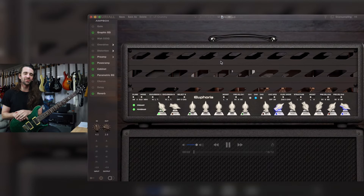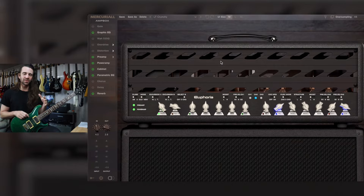Welcome back legends, I hope you're all awesome. Today we're going to do a quick little video with AntBox from Mercurial Audio, which basically takes some of their existing plugins and bakes them into a single plugin with a single unified user interface and signal flow.